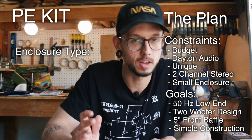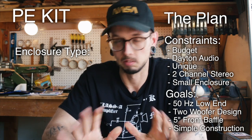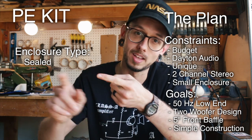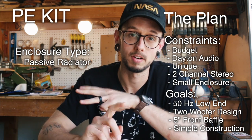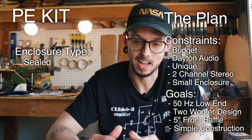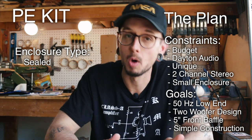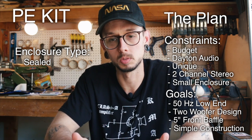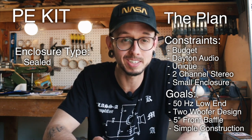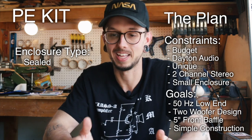I have a video on selecting enclosure types from a year or two ago — check it out in the description. The main enclosure types you'll be deciding between are sealed, ported, and passive radiator. Let's start with sealed: a sealed enclosure doesn't need a port, so no port means fewer components, which helps with budget and simplifies construction. However, sealed enclosures don't have the extended bass range of a ported or passive radiator enclosure, so it probably won't work for our situation.